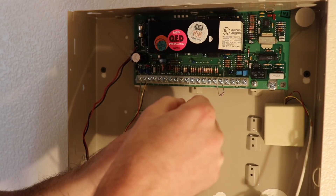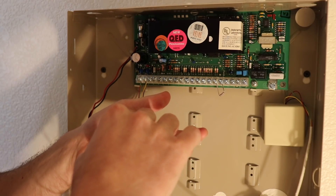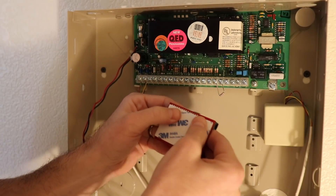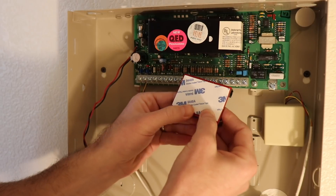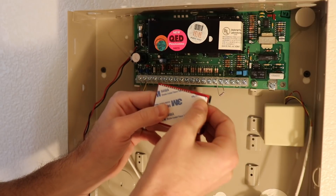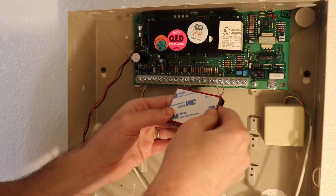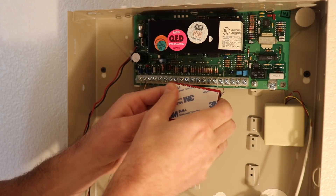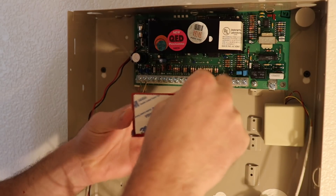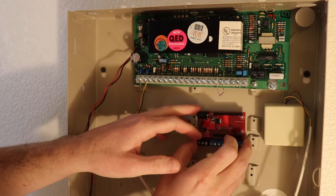I've already configured this device, connected it to Wi-Fi, and written down my new zone listing on paper — I recommend configuring the device offline before mounting it, just to test and get a feel for the configuration. For mounting, I'm using 3M double-sided foam mounting tape cut to the size of the connected alarm panel board. This protects the through-hole solder points from contact with the metal backing and provides a strong mounting surface. I'll press the foam tape onto the back of the connected panel, peel the adhesive, and mount it inside the enclosure.